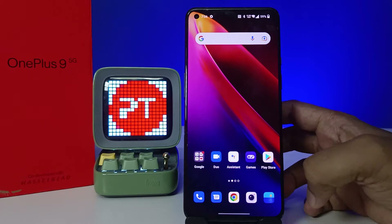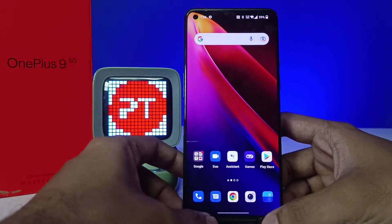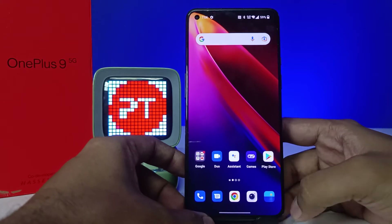Hey guys, welcome back to Phone Tricks. In this video we will learn how to hard reset the OnePlus 9 smartphone. Before we start, make sure to subscribe to our channel for more interesting phone videos.